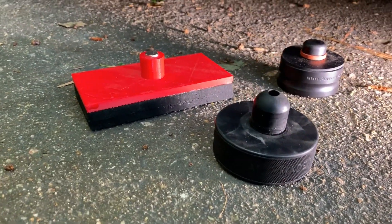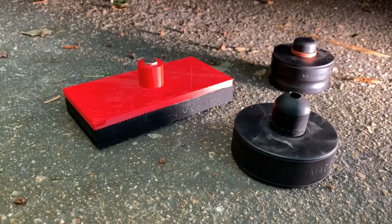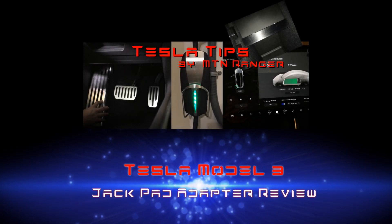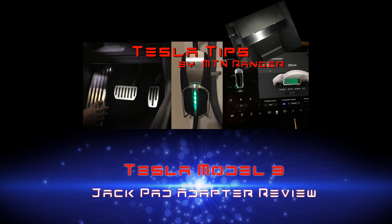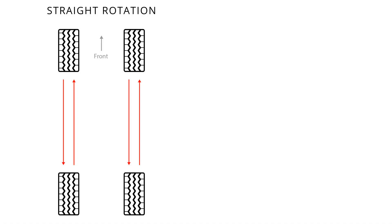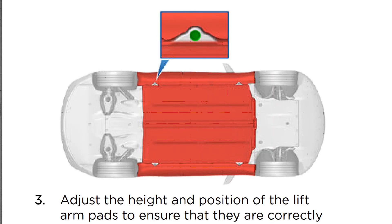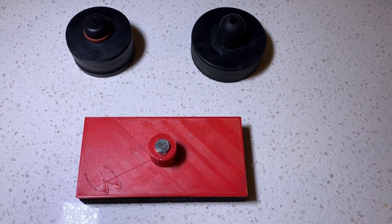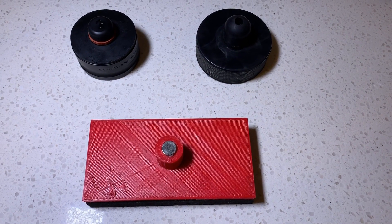Today I'm reviewing three jackpad adapters — two I purchased last year, and one I made this year. In a previous video I showed my process for rotating the tires on a Model 3, and I mentioned that you should use jackpad adapters that fit into the jack points to make sure the battery pack is not damaged when lifting. Here are the three examples of jackpad adapters. I will list where you can get these adapters in the video description.